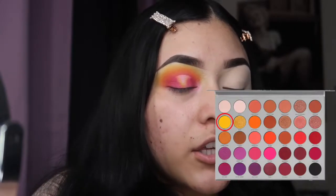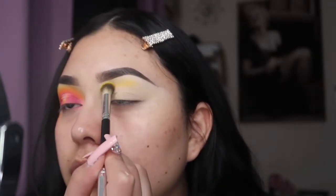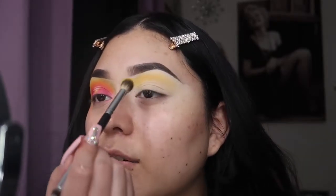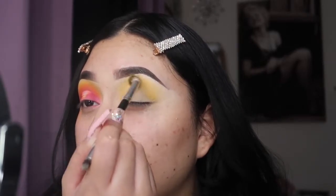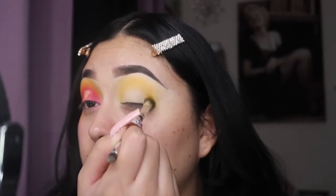First, I'm going in with the yellow, which is the color 'No Joke,' and I'm gonna be taking that color all the way on top where my brow bone is. Since this is gonna be a halo eye, every time I do my eyeshadow I always blend outwards to make a sharp line, but for a halo eye I'm just going to blend in an upside-down U shape — just blending the colors in an upside-down U until you get to the inner corner and to the outer corner.